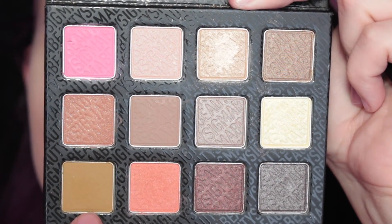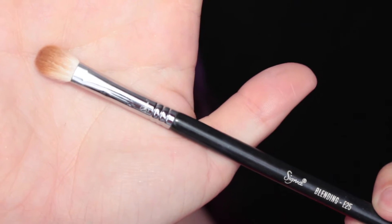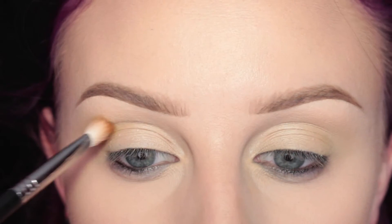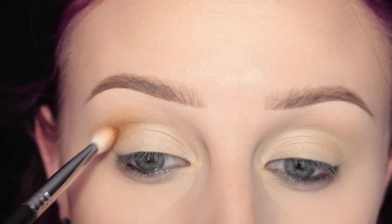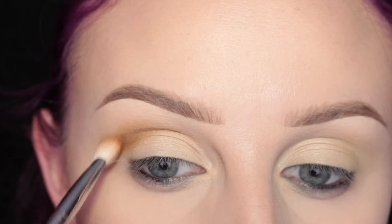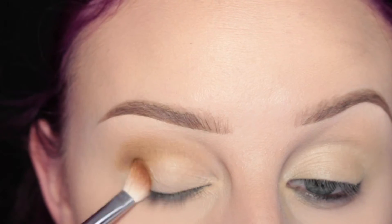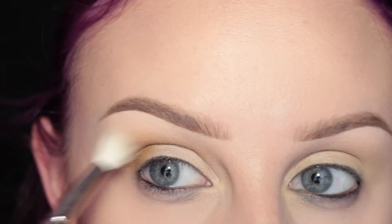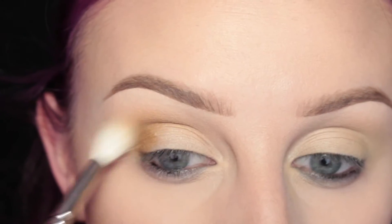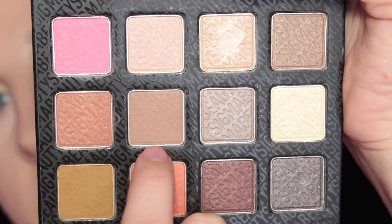So I'm starting off with my Sigma Brilliant and Spellbinding Palette and I'm taking the shade Sensational on my Sigma E25 brush and I'm applying this to the crease outer half of my eye. And then I'm just picking up a larger fluffy brush and blending out the edges.